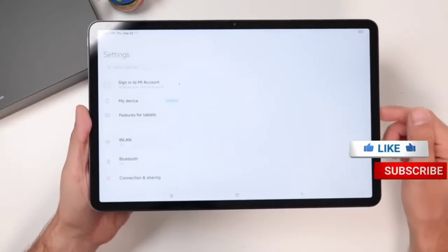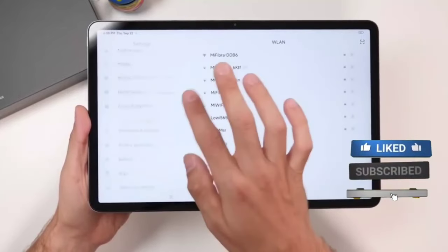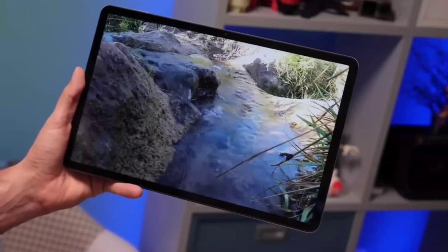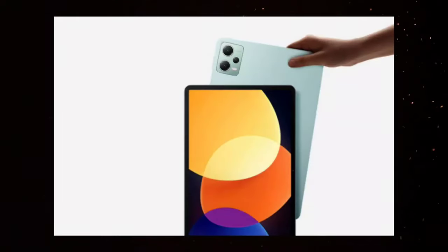Camera: The Xiaomi Pad 6 Pro features a dual camera setup on the back, with a 13-megapixel main camera and a 5-megapixel ultra-wide camera. The camera is capable of capturing high-quality photos and videos, and you'll appreciate the added versatility of the ultra-wide lens. On the front, the tablet has an 8-megapixel camera for video calls and selfies.